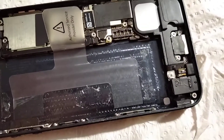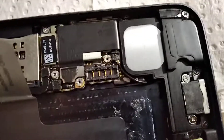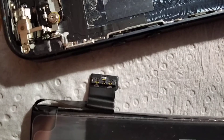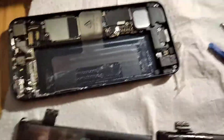So now you know: if you plan to replace your iPhone 5 or 5s battery, for iPhone 5 you need the battery with four pins, and for the 5s you need the one with three pins. Thank you for watching.